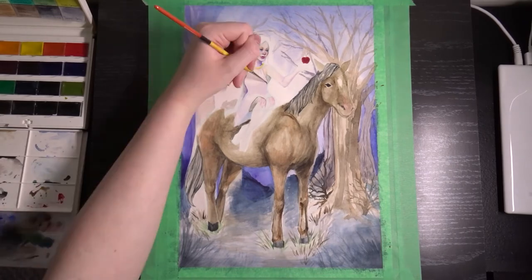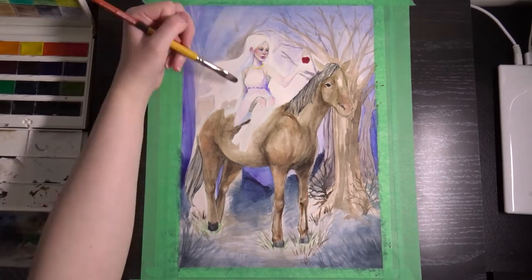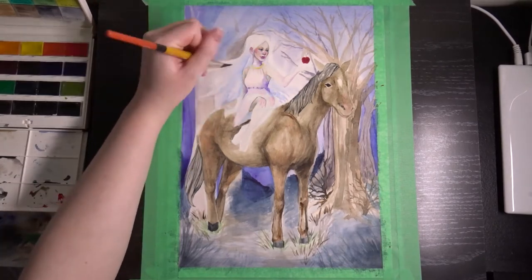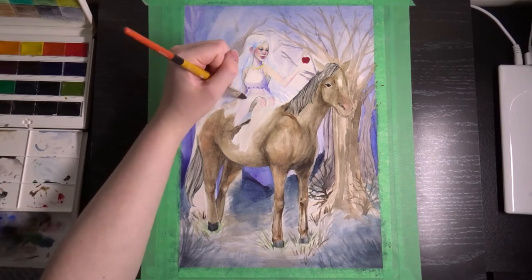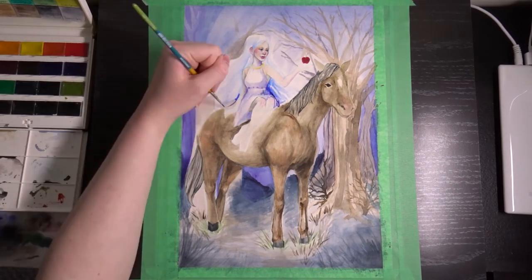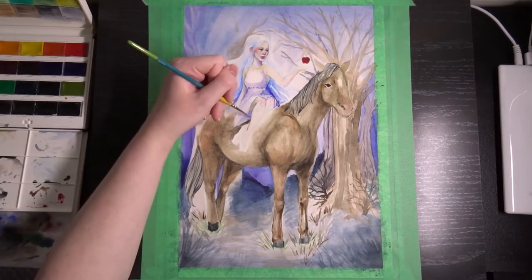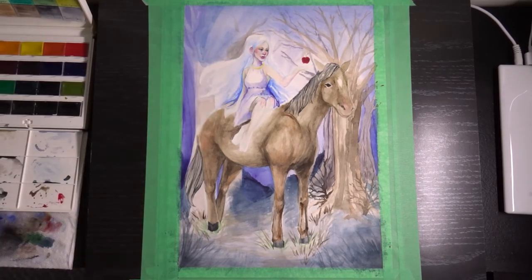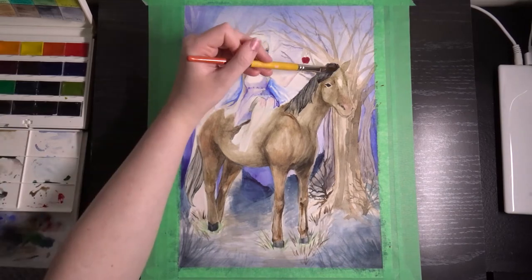I don't know if I'm super happy with how the horse turned out. It's been a long time since I've drawn or painted a horse — I considered doing some pages of sketching first, but I kind of wanted to get this idea out before I was second-guessing it too much. The horse — I like the front half better than the back half. I think the head is okay and the shading on the flank turned out pretty good. I'm not unhappy with it necessarily, but if I were to do it again, I would probably take a different angle on this piece.